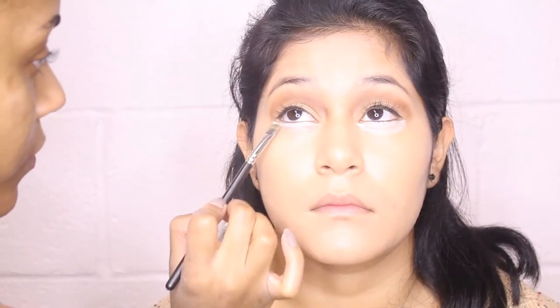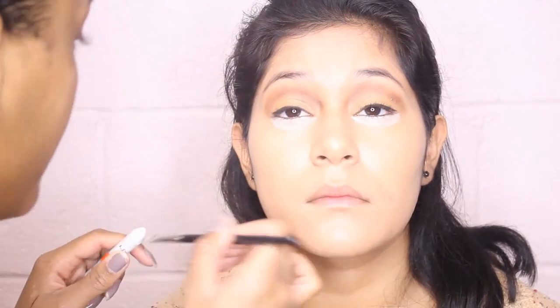Now I'm taking the NYX Milk White Jumbo Liner, just using the product on the brush, and I'm going to do a semi-circle underneath her eyes. It's going to act like an extension of the whites of her eyes. I'm just dabbing some white shadow just to set that creamy liner underneath the eyes.